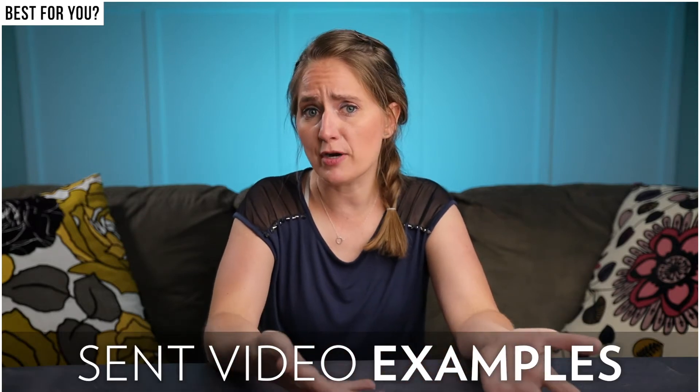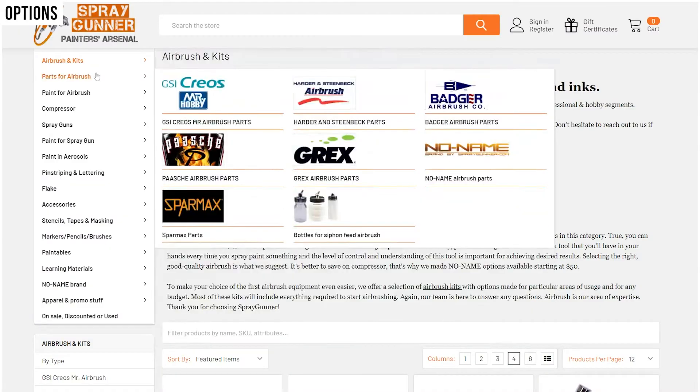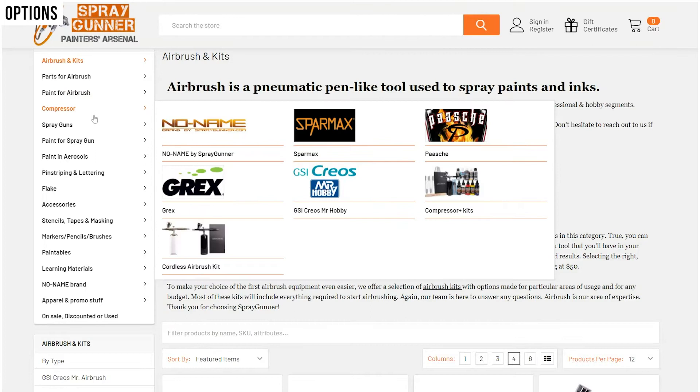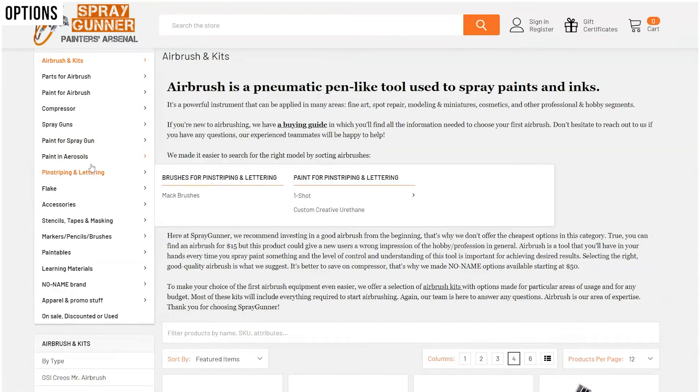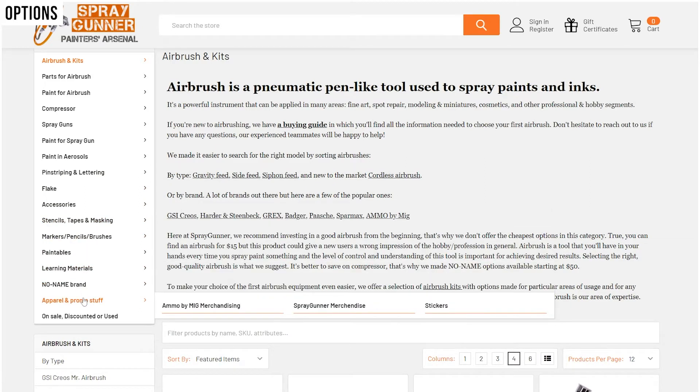I was in this exact situation when I first emailed Spray Gunner. This company was great — they understood that I was unsure about what I needed and simply asked me to send them videos with examples of what I wanted an airbrush to do. They made some suggestions and recommended this no-name .5mm airbrush that did exactly what I wanted. Customer service is very important to me, and I was impressed with their product knowledge and level of customer care. Spray Gunner has so many options and brands to choose from, and they also offer stencils, compressors, replacement parts, and paints, making it easy for customers to get all their airbrush needs from one supplier.